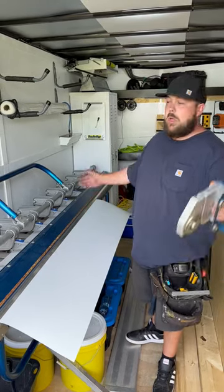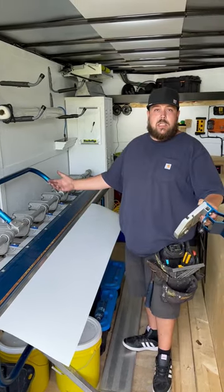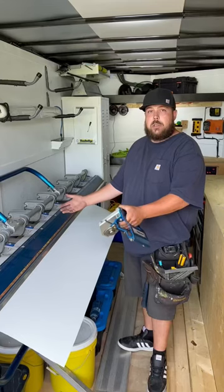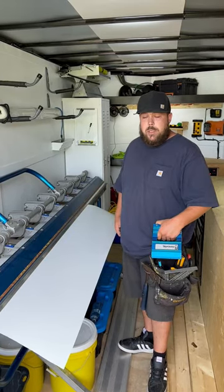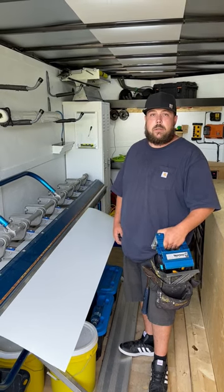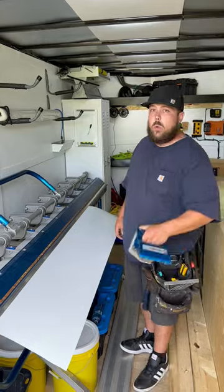Check it out, boys. Listen, pal — Laud's been asking: can you show us how you whip that corner up there, buddy? Just like Grandma's mashed potato recipe? Well, listen, pal — does the Tin Man have a sheet metal shagging shaft? The answer is yes, bud. Let's do it.